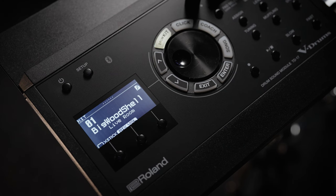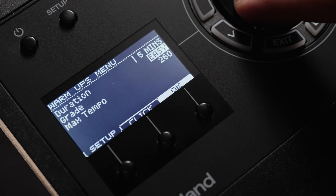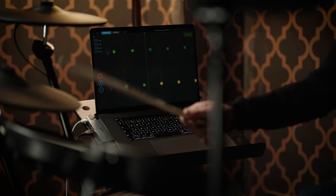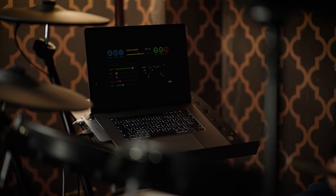The TD-17 module includes a coach mode to sharpen your skills with daily practice tools and progress tracking. There are a range of coach tools including a dedicated click tool and metronome, time check, quiet count and warm ups, each designed to develop your sense of groove, tempo and timing and work on your stamina. Roland have also teamed up with Melodix - a free application for Mac and Windows featuring drum lessons to develop your sense of rhythm, timing and muscle memory, taught through songs. V-Drums users can access 40 free lessons by signing up, with subscription options for more content.